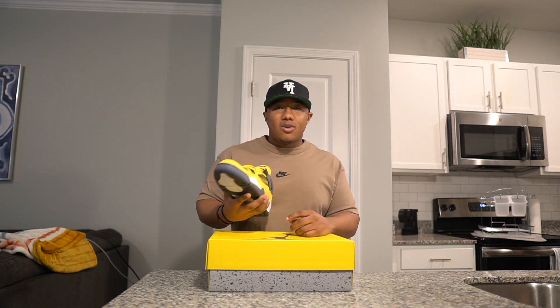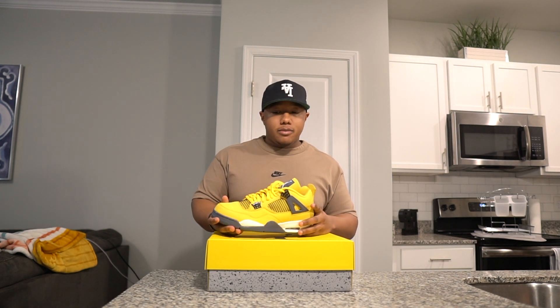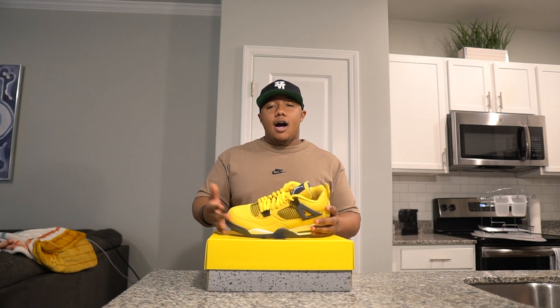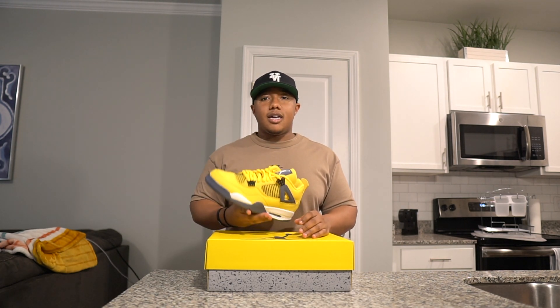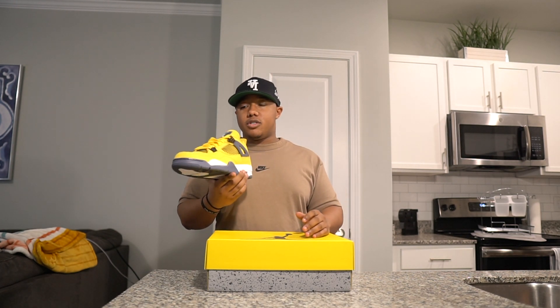I was like, man, should I still grab this shoe? And I actually did — I grabbed a couple more pairs, quick flipped them and kept it pushing. But as I'm looking at the market, this shoe has gone up quite a bit since, obviously, because Jordan Fours are the wave. This shoe has done a great deal of success, it's done well, and it's a shoe that I think has even more room potential to go up.